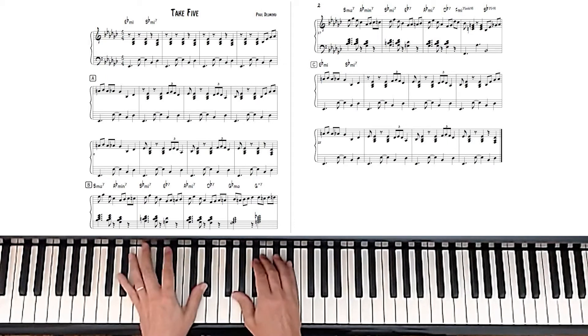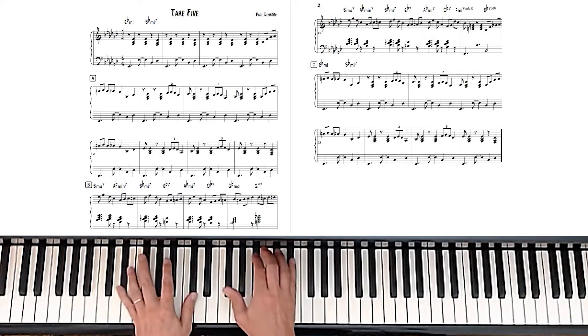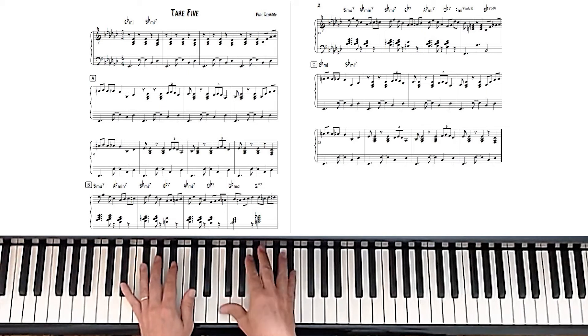So it's a good idea to play this really slowly in the beginning, and try to get your fingers around this beat. One, two, and three.